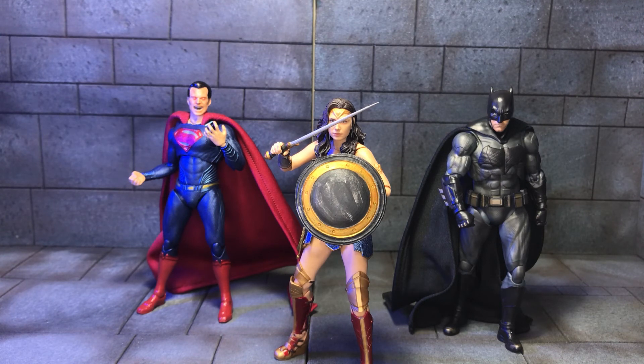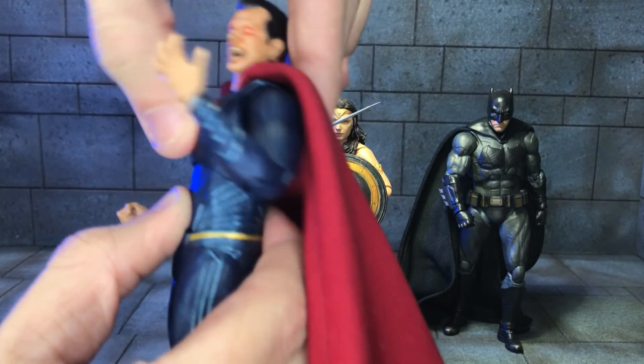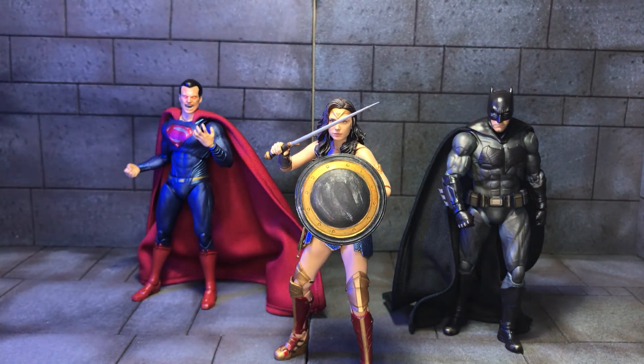I might do a workshop episode in the future where I show the modifications I do to Superman, because his torso articulation is fairly limited — he gets really far back but barely any forward, and the same with the waist. That feels like a bit of a waste. But apart from that, really solid figures and I'd recommend them, especially since the modifications to Batman and Superman — particularly just removing the neck pegs — are very easy to do and help out so much. Hope you enjoyed this video and my rambling. If you did, hit the like button; if not, hit the dislike and let me know in the comments. I've got a workshop episode coming up tomorrow and a few more figure reviews coming in the following days — won't give away what they are, so stay tuned. Catch you in a bit. Peace.